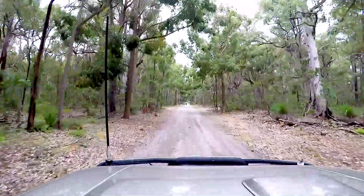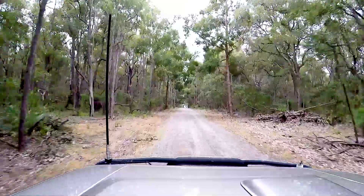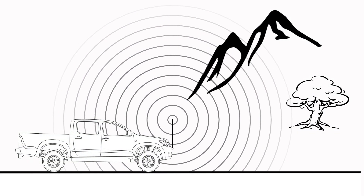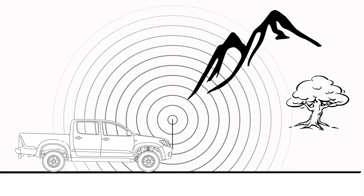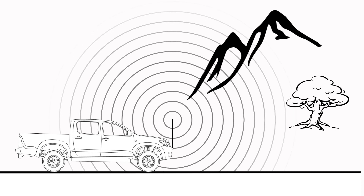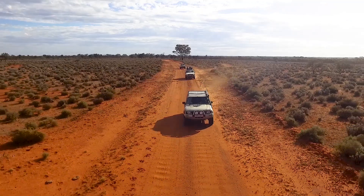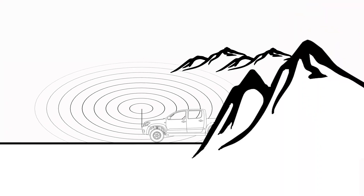The second important factor in antenna selection is the gain, which dictates the pattern of the radio waves and is measured in decibels. A low gain of up to 3 decibels radiates in all directions equally, almost like a ball. These perform best in very hilly or heavily forested terrain and around buildings, but don't achieve spectacular distance. A 3 to 6 decibel antenna may be classed as medium gain, hitting a good middle ground by radiating in a more oval shape, achieving reasonable distance while still passing around moderate obstructions.